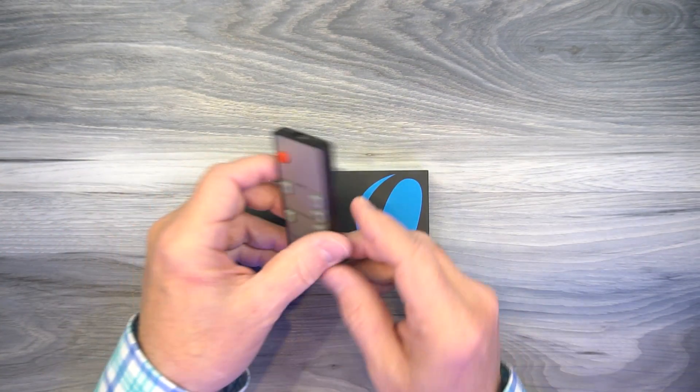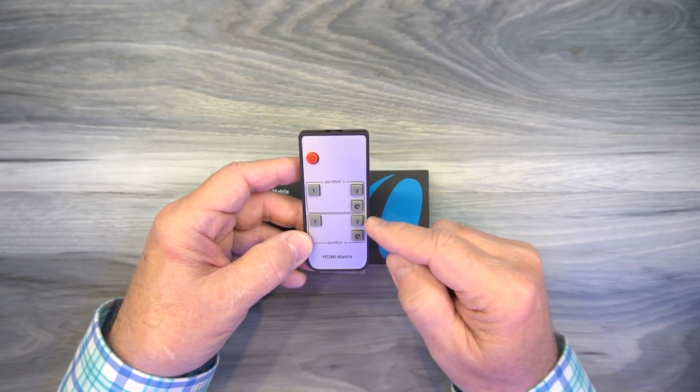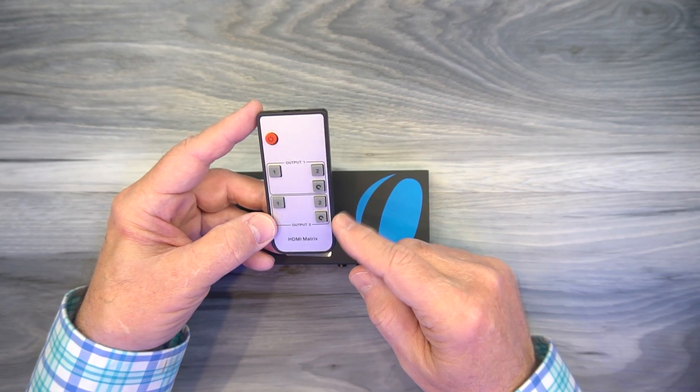You'll also find a remote control, and this is really handy because it allows you to decide which output the inputs are sent to from a distance away from the matrix. So if you're sitting on your couch or a comfortable chair in your media center, you can use this to make those selections.